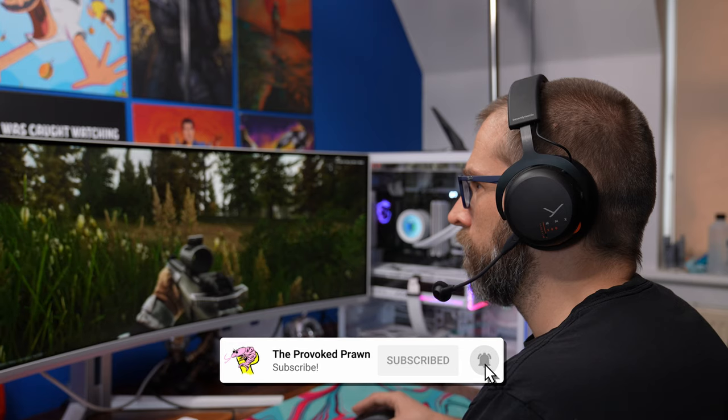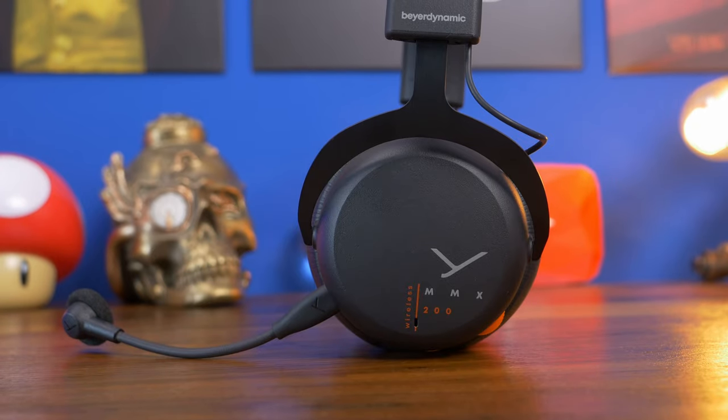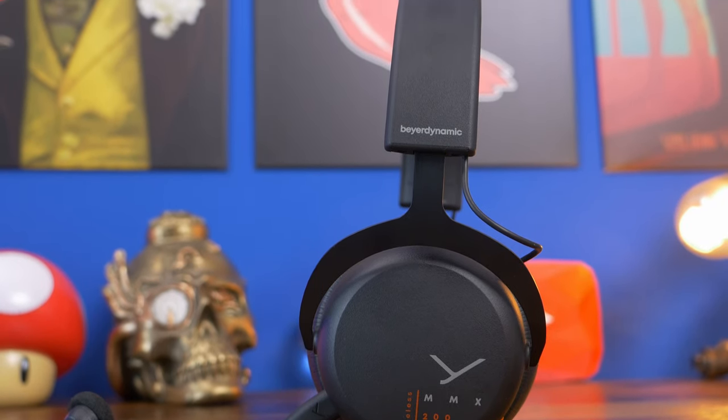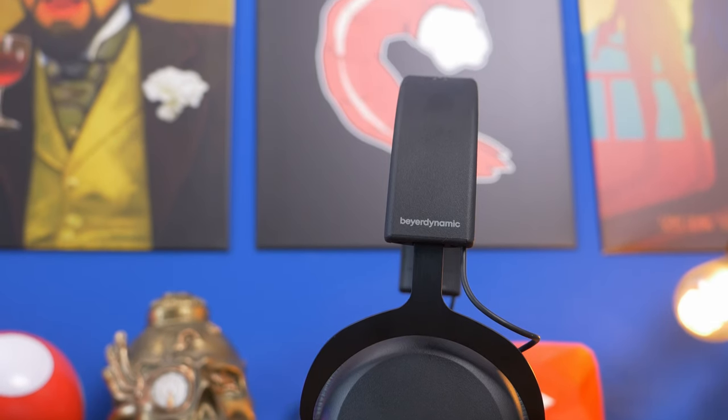It is a closed back headset which means it blocks out a lot of the surrounding world, which is fantastic in some ways and not so much in others. I've missed the doorbell a couple of times and my wife's got grumpy about that, but I've really enjoyed the audio this has delivered and the comfort too.